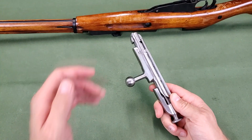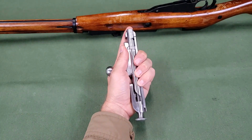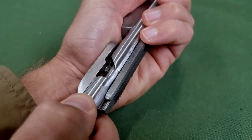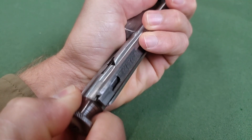To disassemble the bolt, place it in the left hand, holding the bolt head with the index finger and the handle with the thumb. With the right hand, draw the hammer back so that the tenon of the camming lug comes out of the recess and the cocking lug does not come out of the fork of the connecting bar.